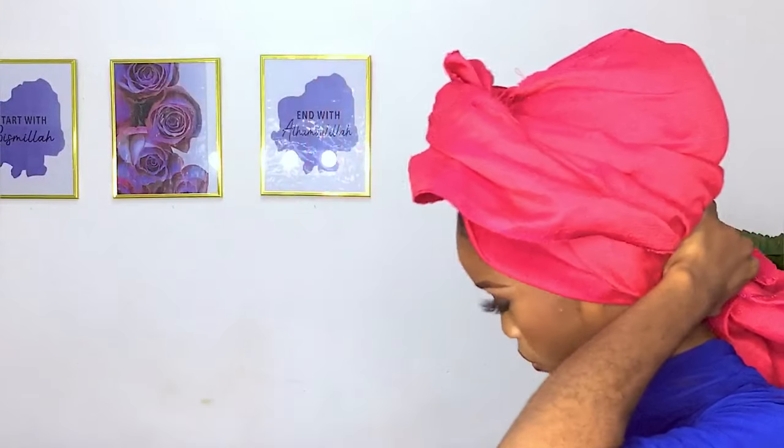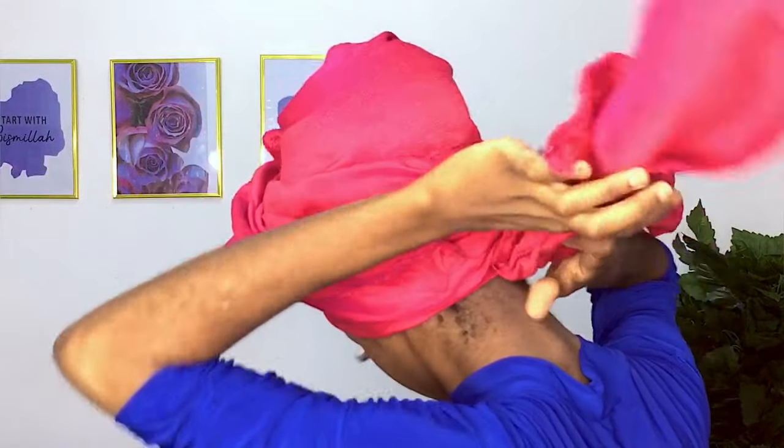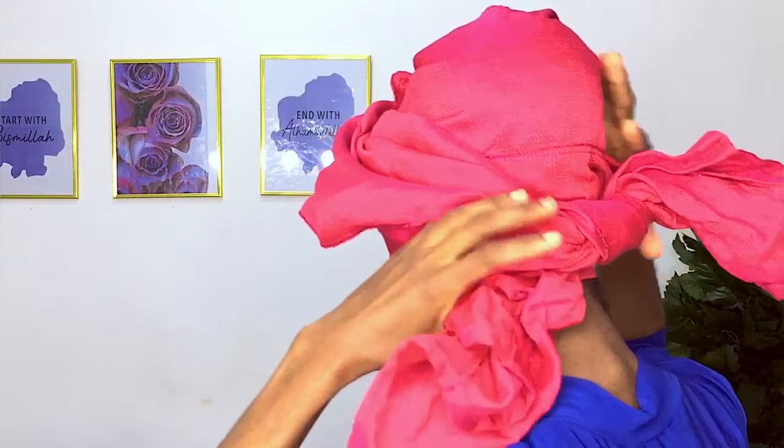Then after doing that, I'm going to tie it. This is how the front is looking. Whatever is left I'm just going to try to adjust. You can see it has created some pleats here in the front. So I'm just trying to adjust it so that it looks nice.